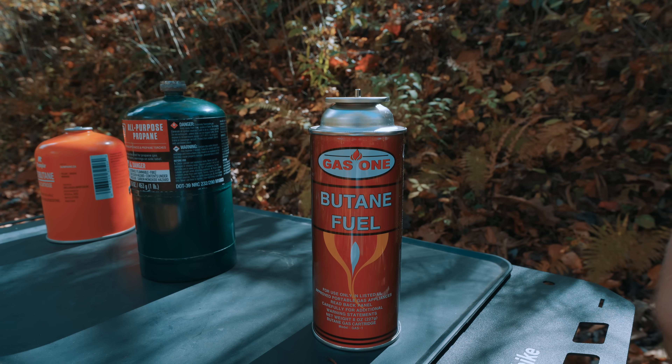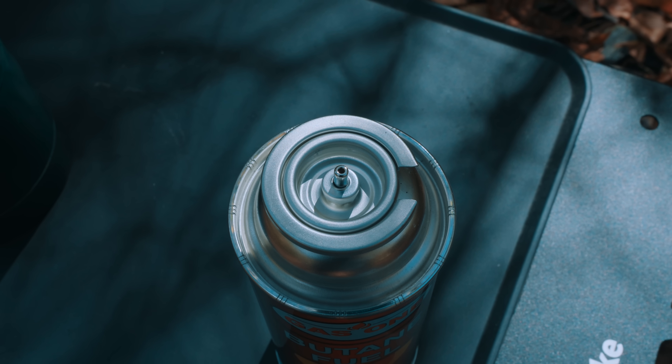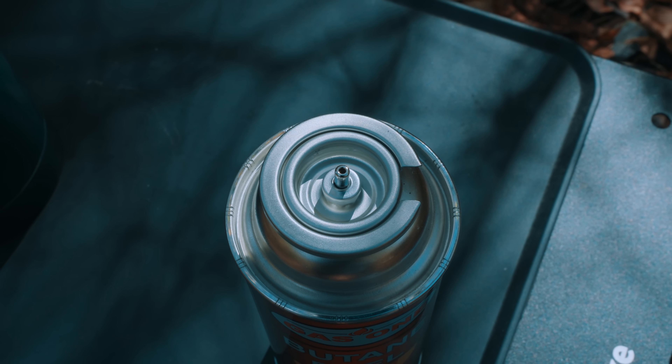Butane is common with both camping stoves and backpacking stoves. When it comes to the valve, that is known as a pierce type, or a puncture valve. Now that we've gone over the three most common types of fuel, we've also talked about their valves.